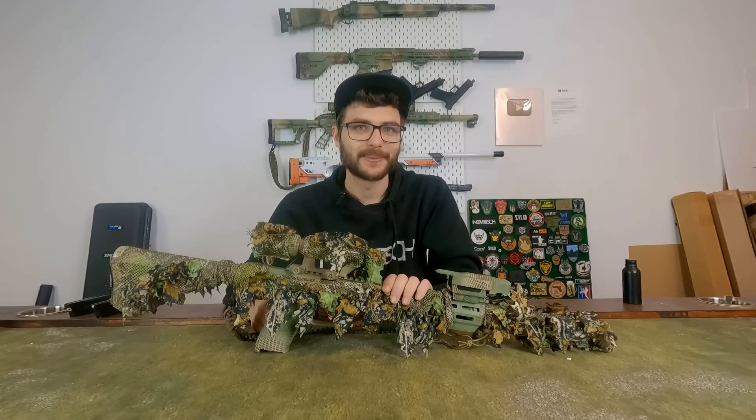I hope you enjoyed this video. Let me know in the comments how you run your SSX 303. My name is Fabi and I'll see you guys on the next one.